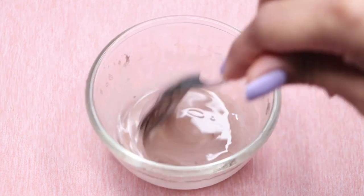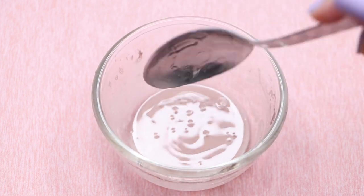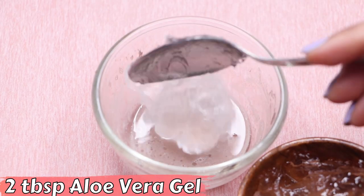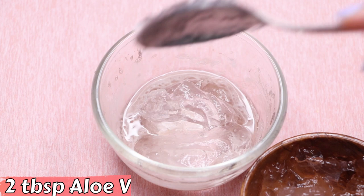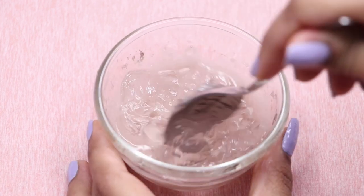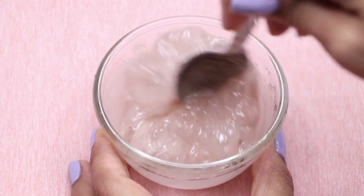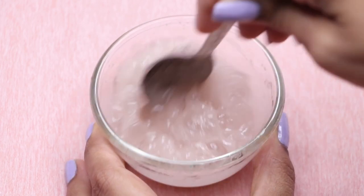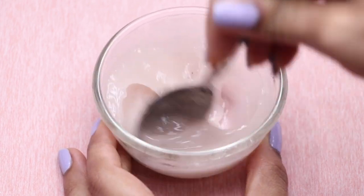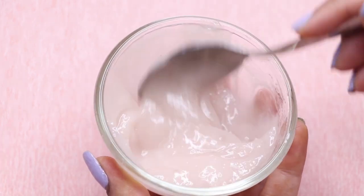After adding the vitamin E, I'm giving a good mix to all three ingredients so they combine well. Now lastly, we are going to use aloe vera gel — I'm adding two big tablespoons of aloe vera gel into it. After adding the aloe vera gel, I'm mixing all these ingredients really well so they all mix together nicely to make a smooth, creamy, and fluffy cream. Your homemade potato cream is now ready and it looks something like this.